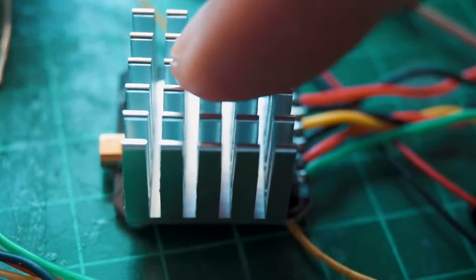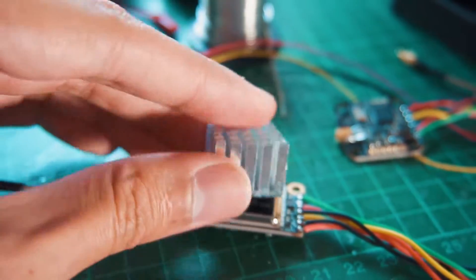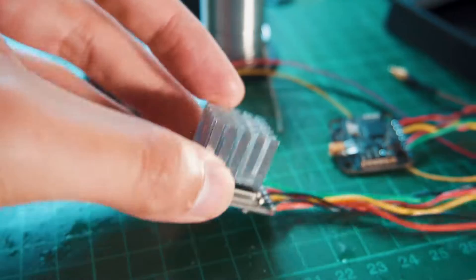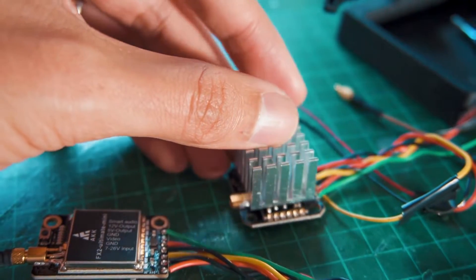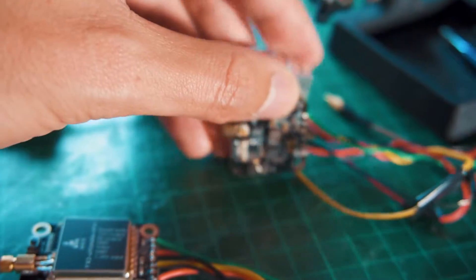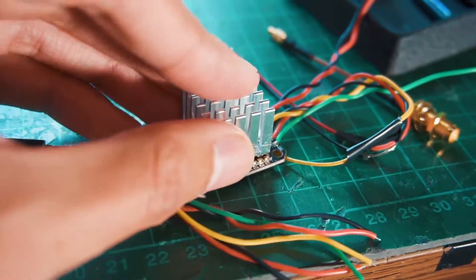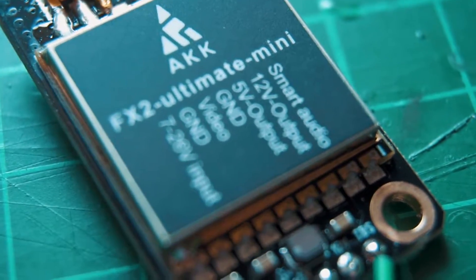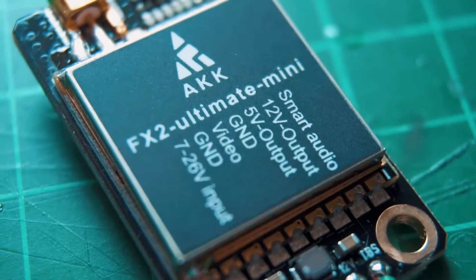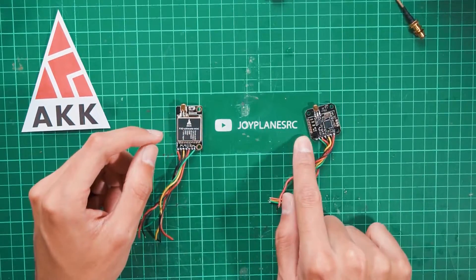A very important issue is temperature when using 600mW or 1200mW, as the boards get really hot. You should consider using a heatsink to lower temperatures. It's relatively easy to add a heatsink to the FX2 Ultimate Mini, but on the FX3 Ultimate it's a lot harder because the components are more exposed. I wouldn't recommend running 600mW on the FX3 Ultimate unless you have proper cooling or are only using it for short periods.